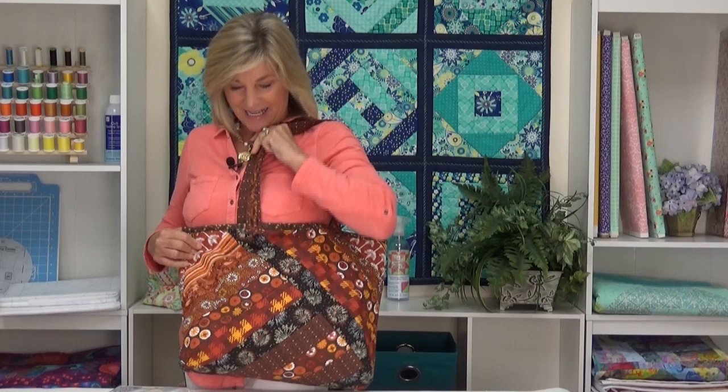Hi, I'm Jill Rupp from June Taylor. Congratulations on your purchase of a Sew By Number Tote. This is the tote bag we're going to make today. Doesn't it look fantastic? It's super easy and we're going to show you exactly how to construct it step by step. Let's get started.